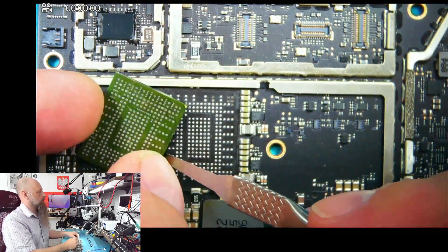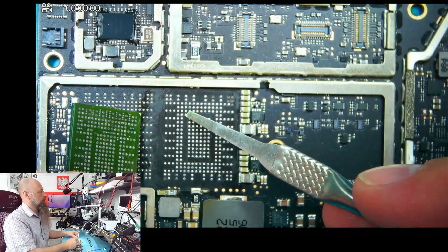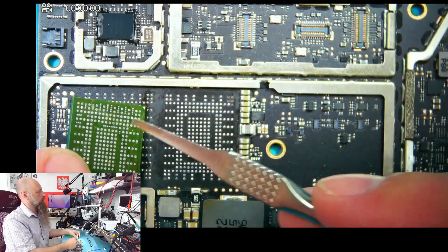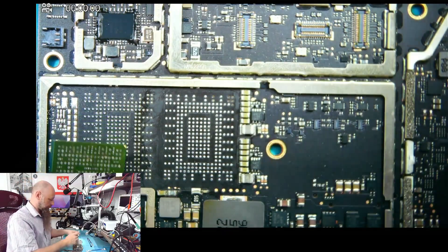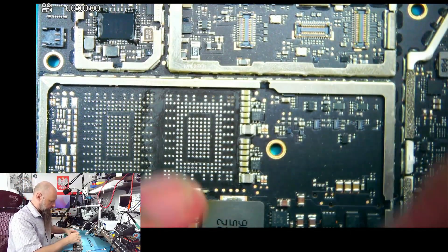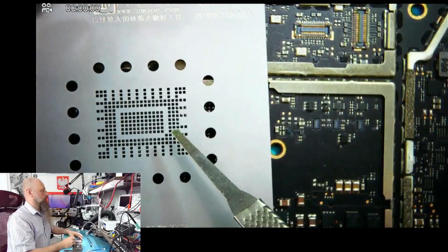And the chip orientation — there's this one pin over here, and it needs to match this one. It's only one pin, asymmetrical. And you can see that on the stencil as well — here's that pin.